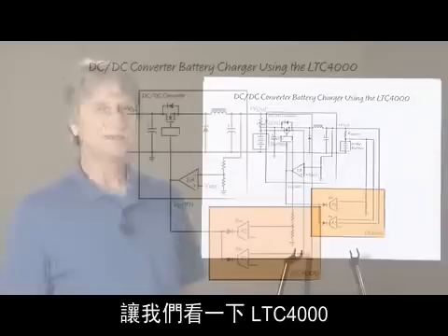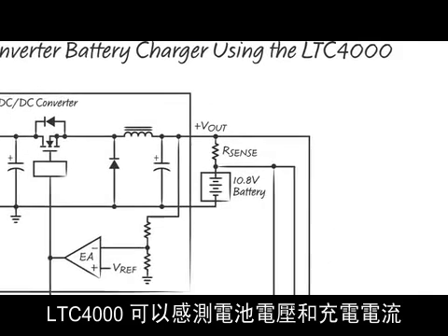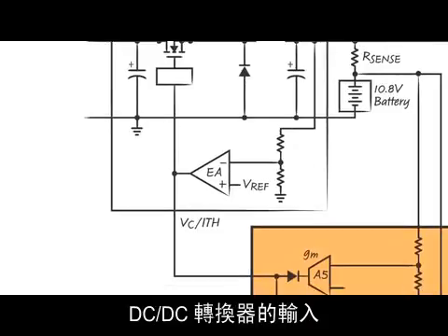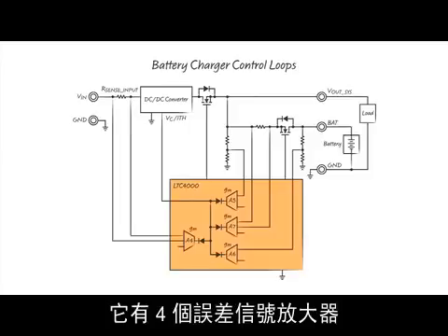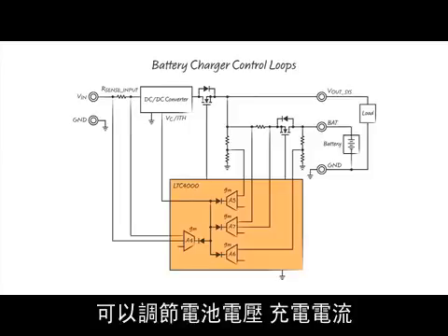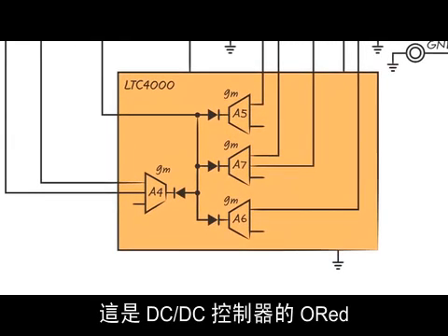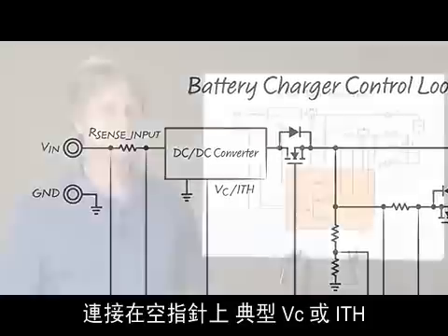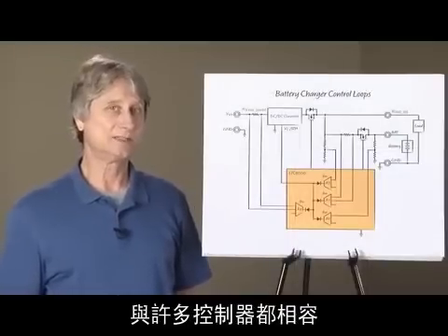Let's take a look at how the LTC4000 works with the DC to DC converter to create the battery charging system that we would like to have. The LTC4000 senses the battery voltage and charging current and controls the compensation or feedback input of the DC to DC converter to deliver optimal charge to the battery. The LTC4000 has four error amplifiers that can regulate battery voltage, charge current, system voltage, and input current. These are ored together and connected to the control pin, typically VC or ITH, of the DC to DC controller. It works with any switch mode DC to DC converter topology and is compatible with many controllers.